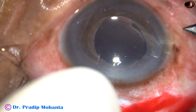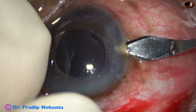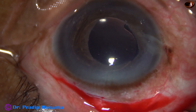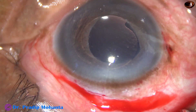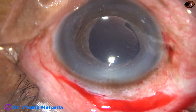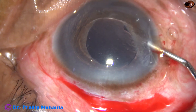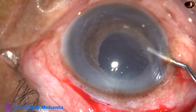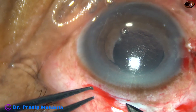And now I do a stab incision at the limbus at 9 o'clock. And now I inject 2% hydroxypropylmethylcellulose. The anterior chamber forms very nicely because the intraocular pressure is low now. I have removed some amount of vitreous.